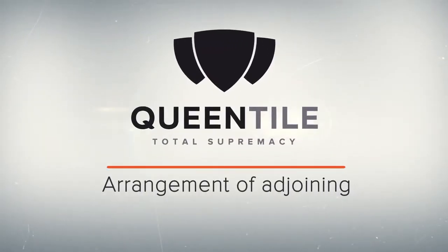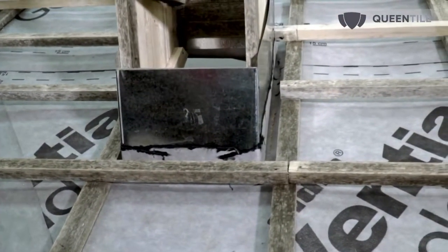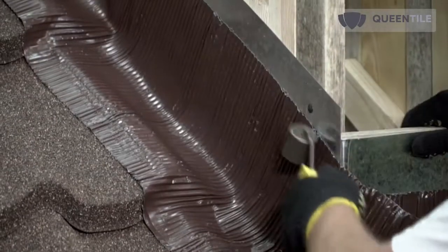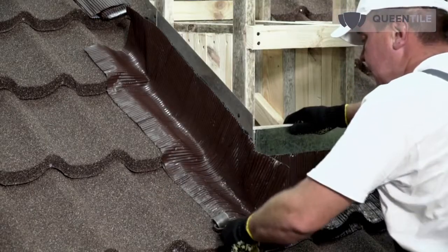Now proceed to arrangement of adjoining. It is very important that the water isolation membrane is securely glued at places of adjoining. Depending on the material of the wall surface, pipe, or other roof structures, you may need to prepare the surface for tape gluing. The adjoining tape should be laid from bottom to top, rolling it with a metal roller.